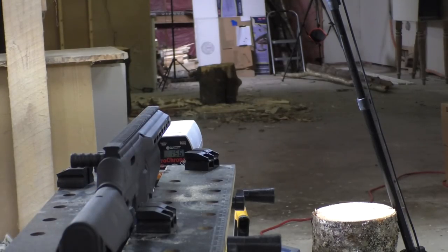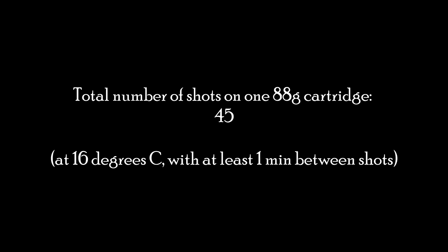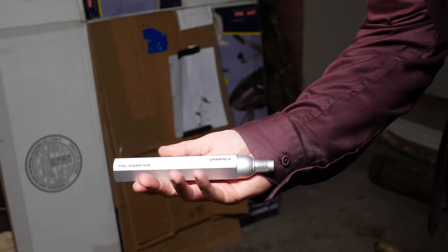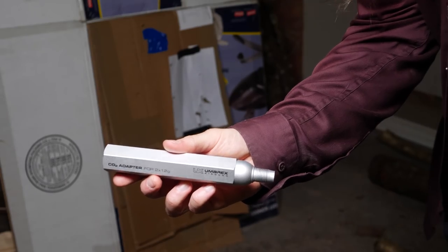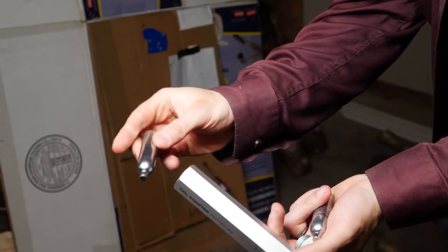208... 218... 218... 218... 214... 218... 229... 229... 229... 218... 229... 218... 228.